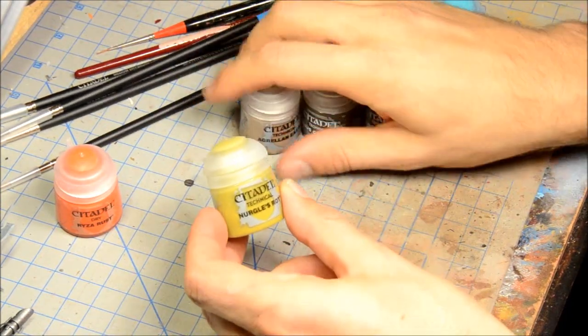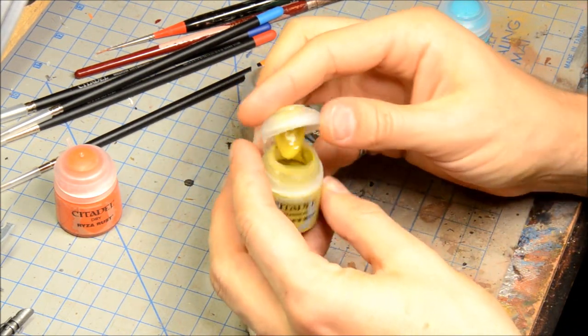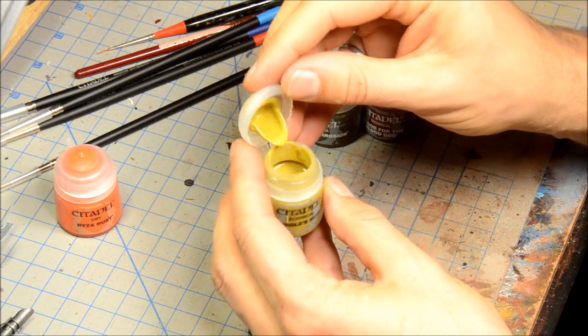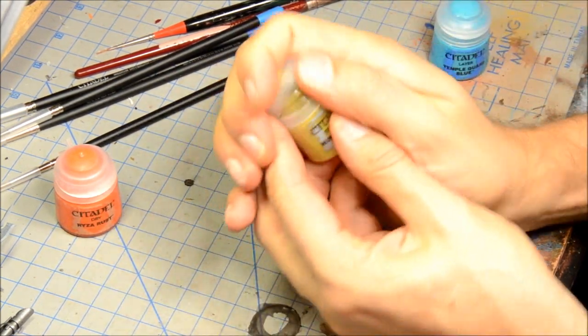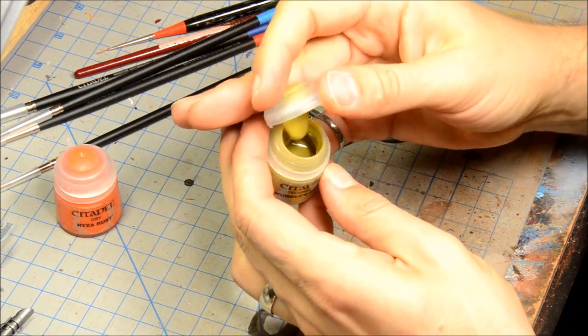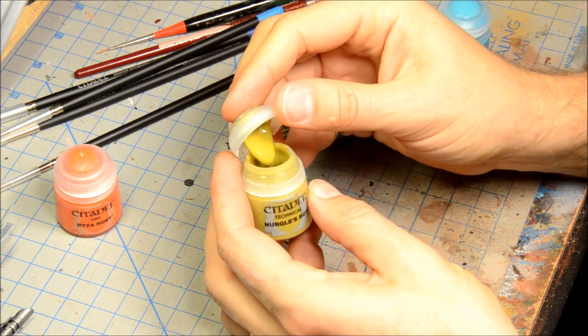Nurgle's Rot looks like a slightly thicker one with a very fine grit in it. It's slightly thicker than normal paint. It doesn't appear to have much texture, but it's hard to say, so we'll try that out.